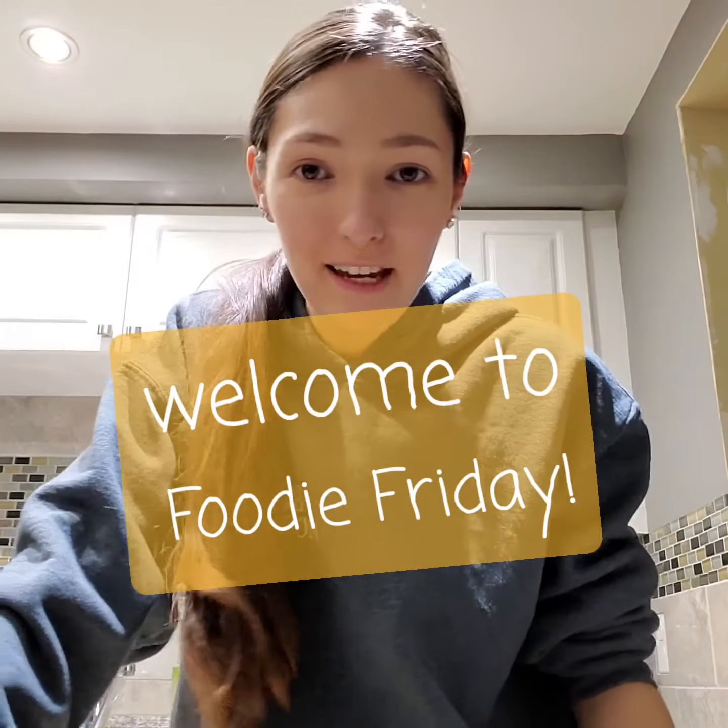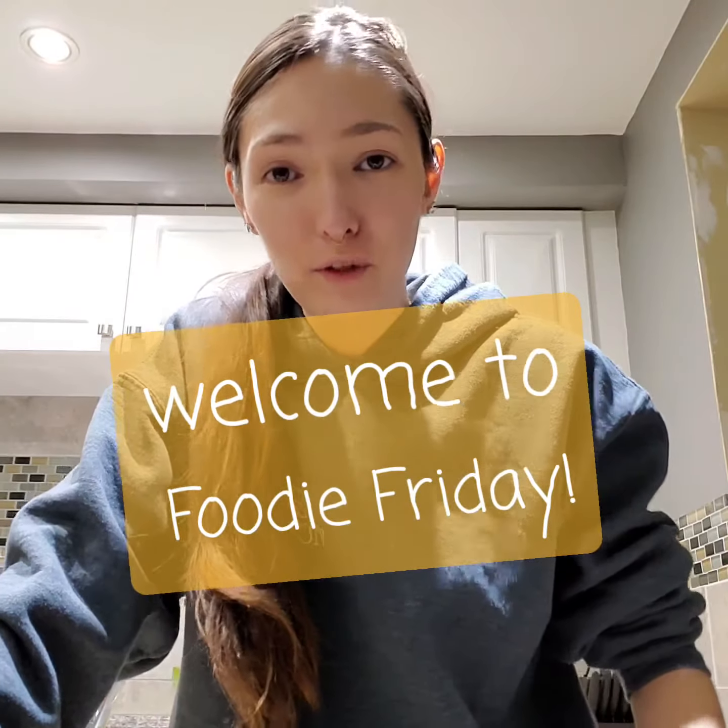Hello everyone, my name is Kena and welcome to Foodie Friday. So we're in the kitchen today and we are going to be making some homemade pizza but the easy way. So yeah, let's get started.